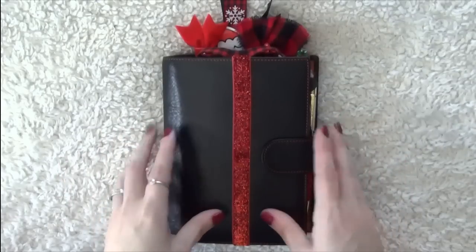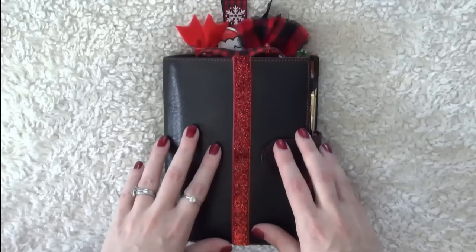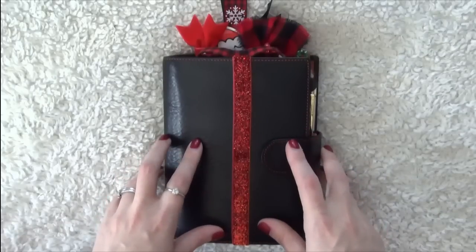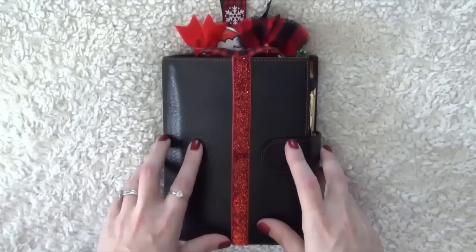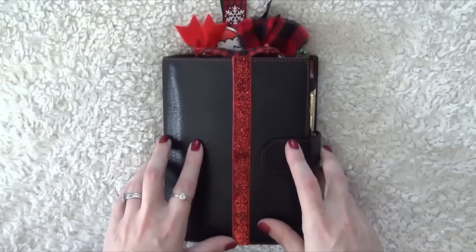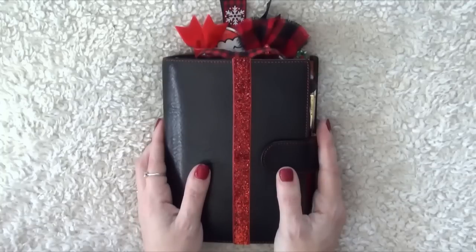Hey guys, welcome back to my channel. Today we're going to be doing a flip through of my current holiday planner setup, which is in my ringed personal planner. This wasn't my original plan for the holidays — I do have two Foxy Fixes on their way to me, which are my planned holiday planners. I'll be receiving those shortly and setting those up as well, but meanwhile I have this one and I wanted to share it with you.